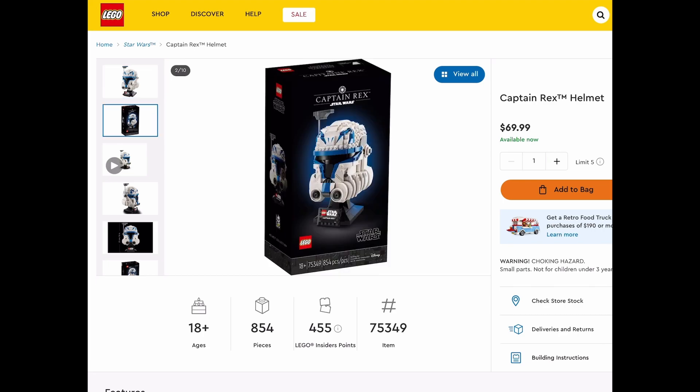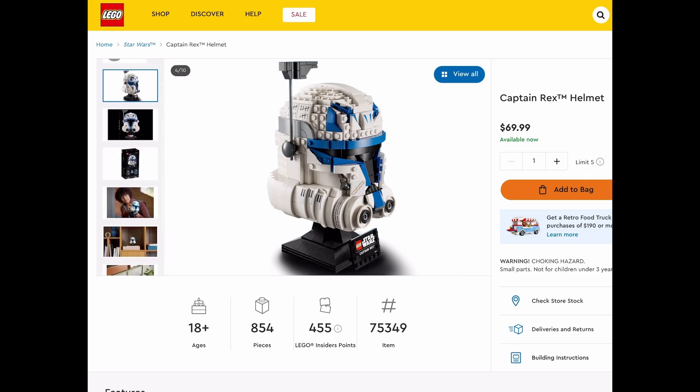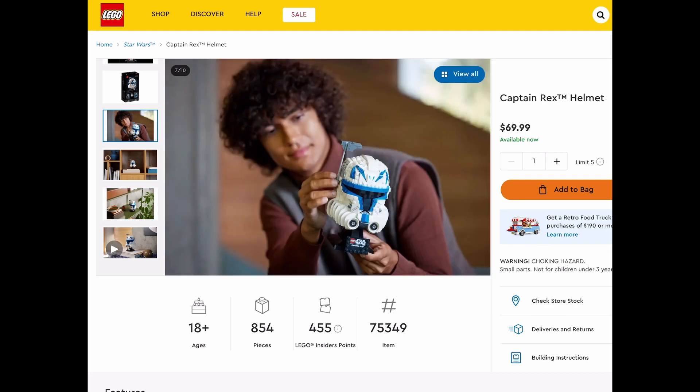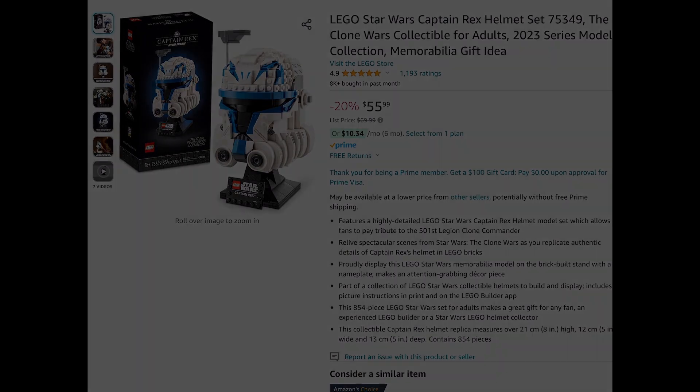You can see the box art here from Lego. It looks pretty cool — the whole build looks really nice. I love the curves of the helmet and all the different colors, and the way that they integrated all the different pieces of the helmet, especially that front piece. Currently this set is on sale for $56 on Amazon and Walmart.